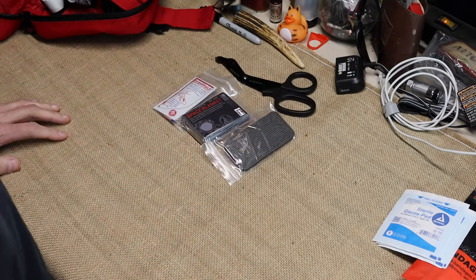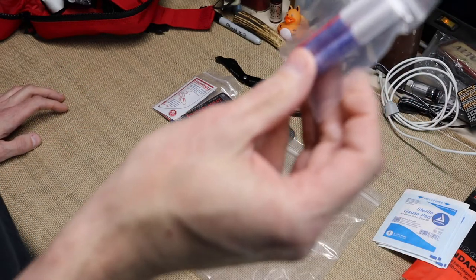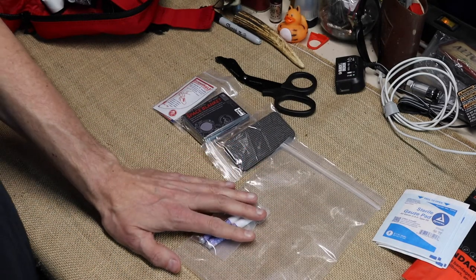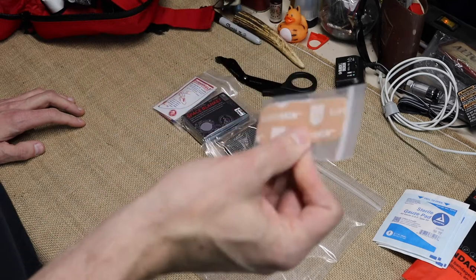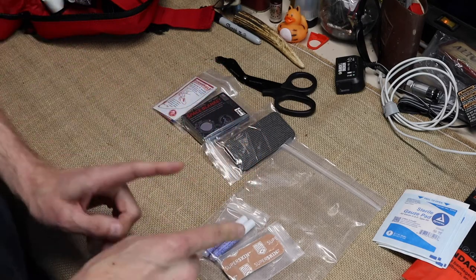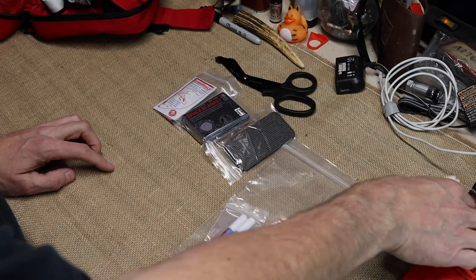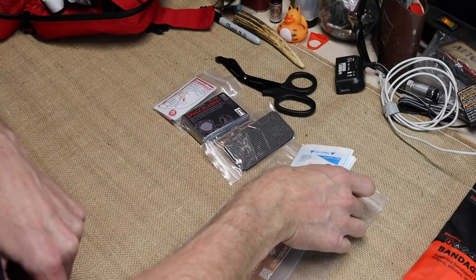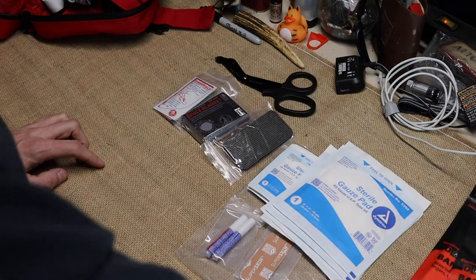There's another kit inside this one, in a separate bag. First off there's liquid skin — I've never used it but everything I've read says it's pretty cool. They have mimetic super skin for blisters, which I'm actually fixing to order for a few things. Then you have different styles of gauze: two-by-two and four-by-four pads.